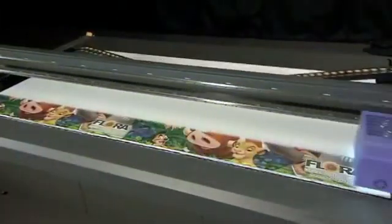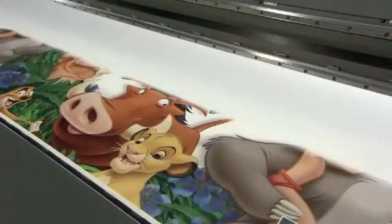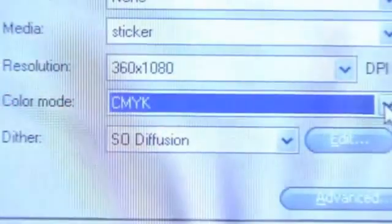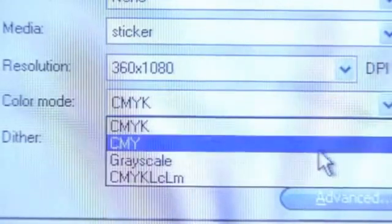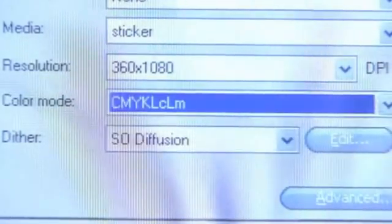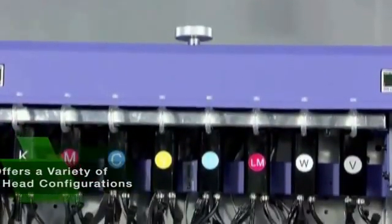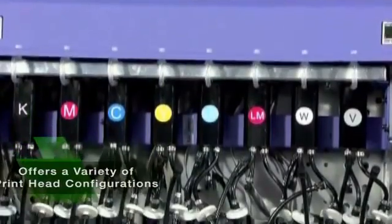For speed, the 2512 UV can deliver 417 square feet per hour. The 2512 UV also offers a variety of color configurations to satisfy your printing needs. The most popular configuration would be CMYK, light cyan, light magenta, plus white and varnish using eight printheads.